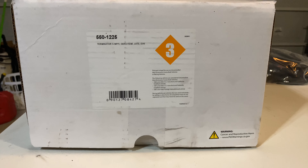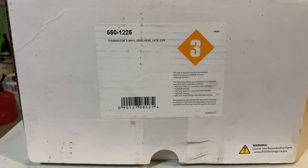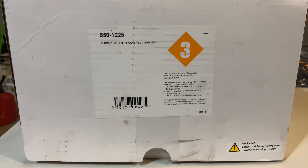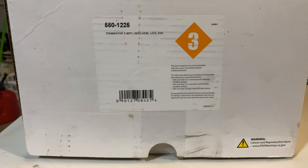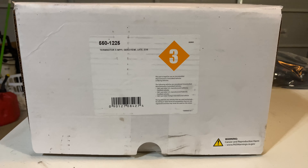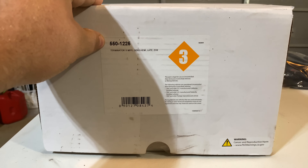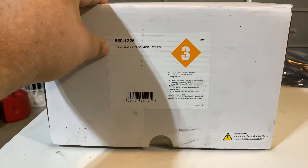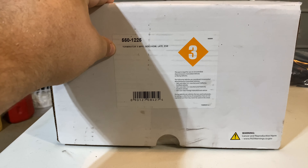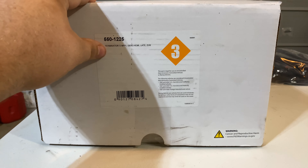Alright guys, today's the day a lot of folks have been waiting for — we're gonna do the unboxing of the Holley Terminator for the Gen 3 Hemis. I've already got some of it laid out just to get a little bit planned. Here's the part number and what it's for. They do ask you to specify what injectors you have, so it never hurts to double check that before you order.